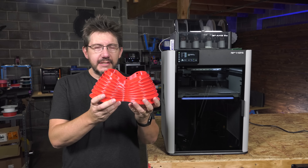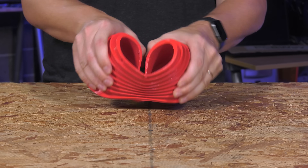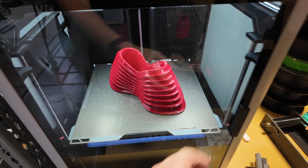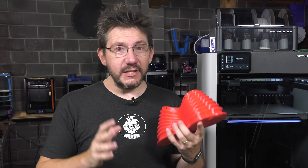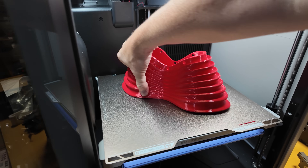Last up was TPU. I printed that same handbag in a flexible material — this is the Fiberology FiberFlex 40D, a squishy material with a lot of flex. But I ran into an issue: this is the textured PEI that comes with the H2S, and I've printed flexibles on textured PEI before where I could peel it off, but this wasn't coming off easily. The website says to heat the build plate to 110°C to aid with removal, so I did that and burnt my finger in the process — because 110°C is really hot. It did make it slightly easier to remove, but I still had issues.